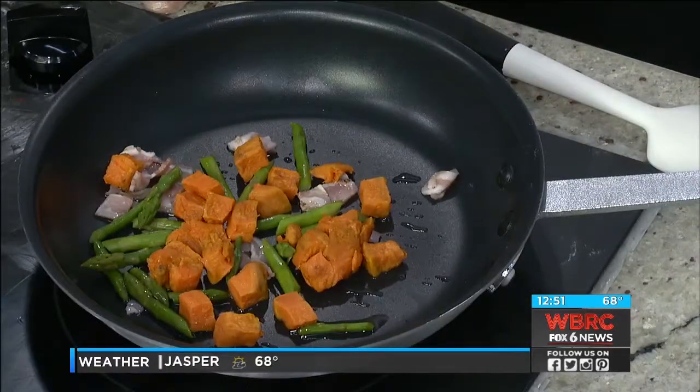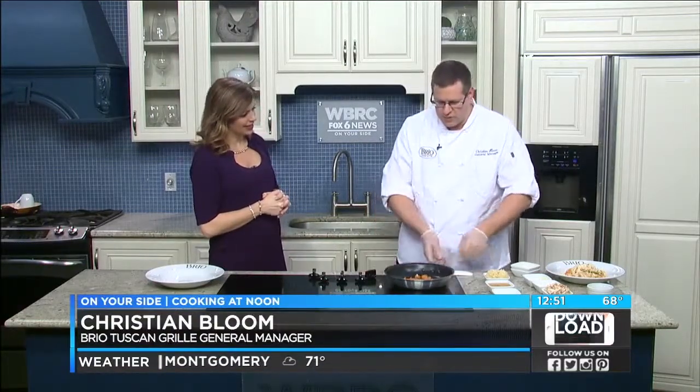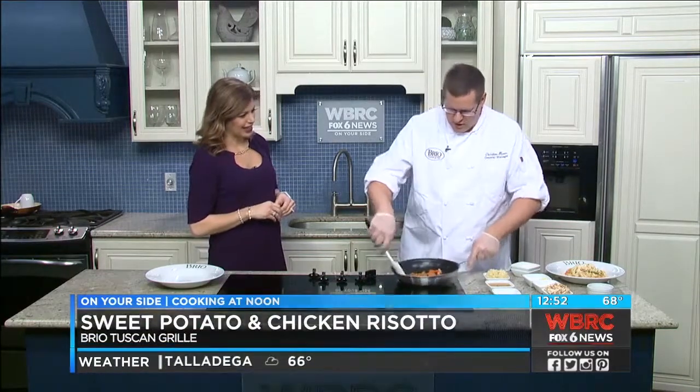Between now and March 25th, we're celebrating risotto. We're featuring four different kinds of risotto: salmon risotto, scallop risotto, shrimp and lobster tail risotto, and then our chicken and sweet potato risotto, which is my personal favorite.